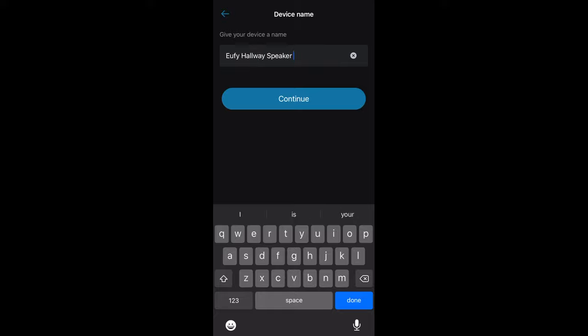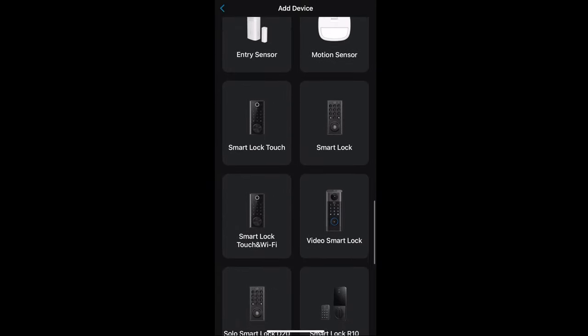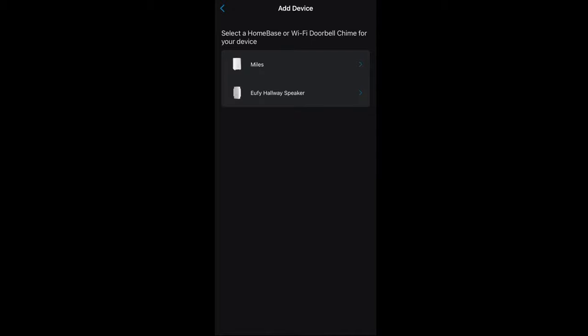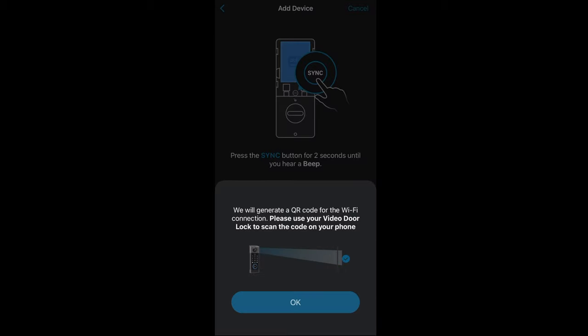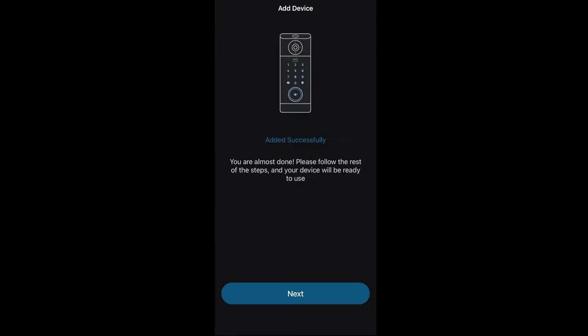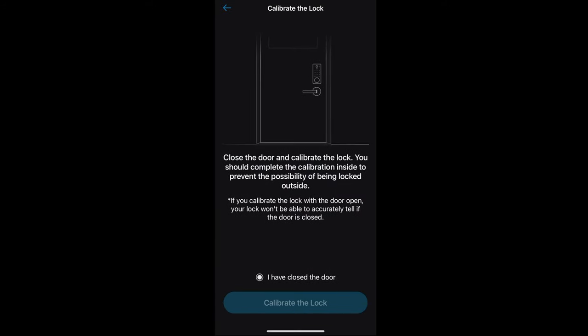After connecting the hub, we're gonna connect the doorbell. Select the video smart lock and connect it to the speaker hub we just installed. Hit the sync button on the back of the doorbell and it's going to generate a QR code, which will show on our camera on the video smart lock. Once successfully done, go through the settings, name the video smart lock, select your door — in our case the front door — then calibrate the lock by having it close, hitting calibrate lock, and then having it open as well so the app knows which way is closed and open.